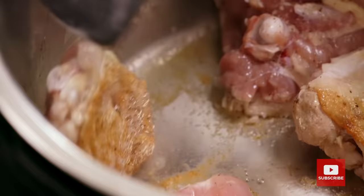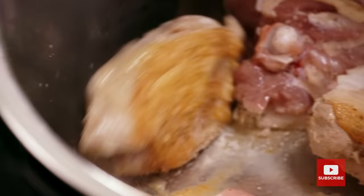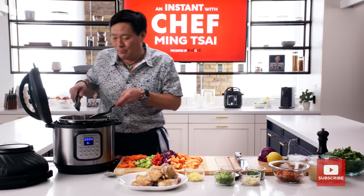Let's see how this chicken's doing here. Oh, look at that — see how they don't stick? You might be thinking, now you're going to braise this and pressure cook it? Yes. So everything is going to get soft, but then we're going to air fry it and re-crisp it. It's very cool.